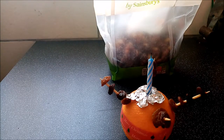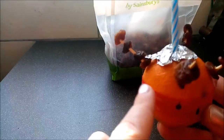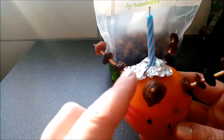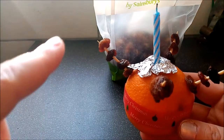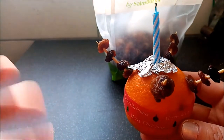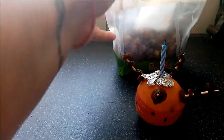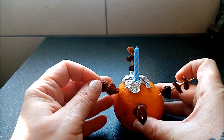The candle represents the light of Christ. So let me just go through that again: your orange represents the world; your red tape represents God's love for the world or the blood of Christ, so that he gave his only son; the candle represents the light of Christ; and the sweets represent the four seasons, the four corners, and God's gifts and the goodness of God. And then you can just light your Christingle, which I will do in a sec for you. It's not perfect, but it is a Christingle.